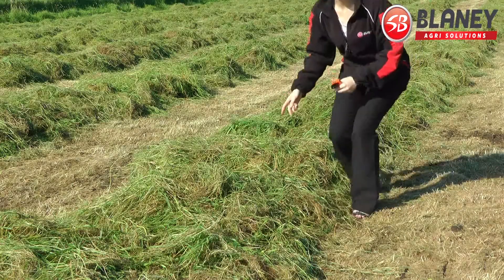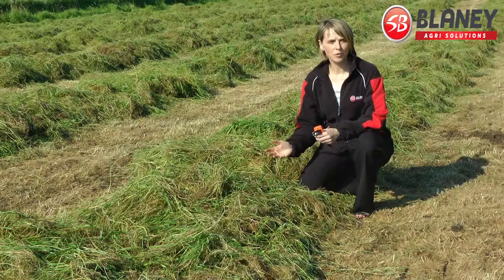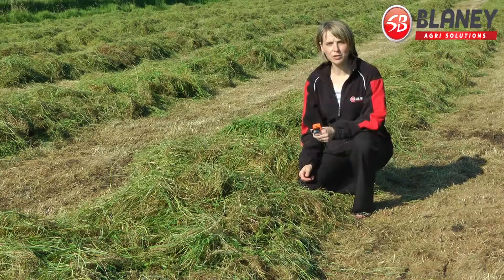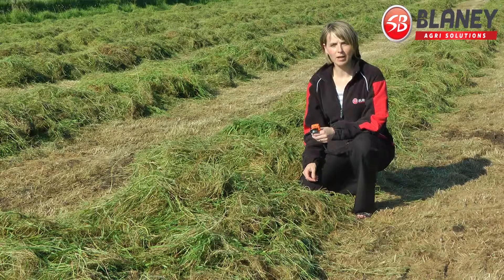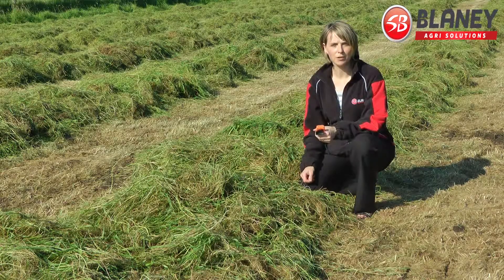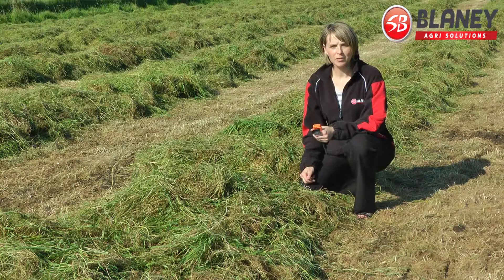So we have a swathed sward here — it was cut about 7 hours ago, it's been about 4 hours since it was swathed. We're just going to take a random sample of grass here for the moisture reading.